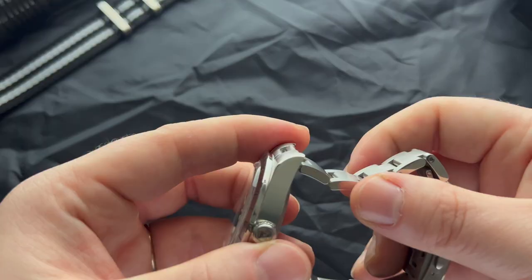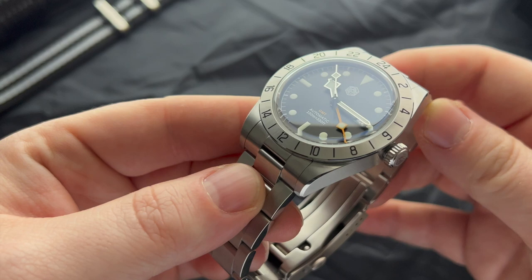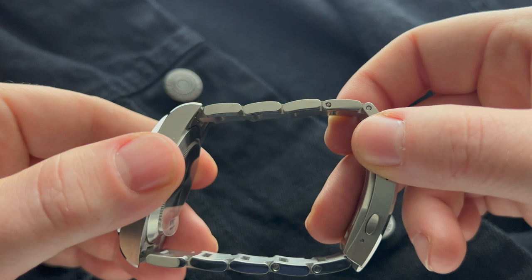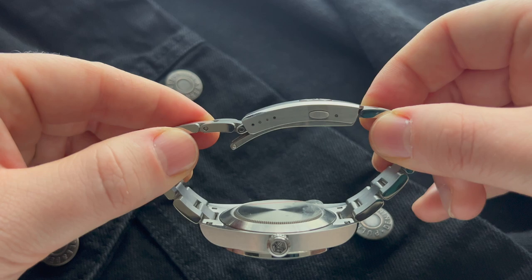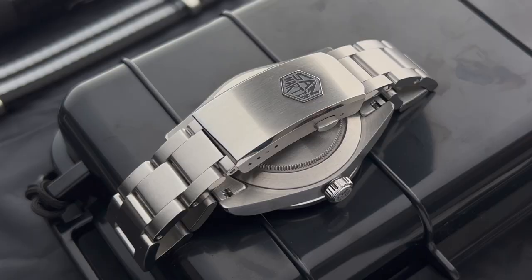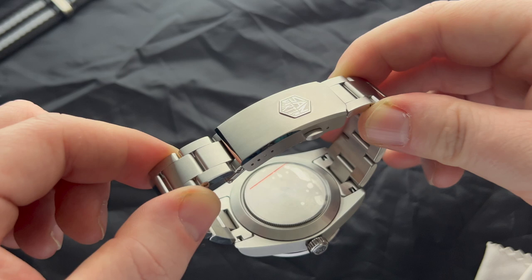Let's talk about the bracelet — this section might be a bit long, but I'm just such a big fan of it. The bracelet is fitted incredibly well onto the case with no wobble. We have a fine brush on the top of the bracelet and a mirror polish on the sides, which doesn't go that well with the case — I think brushed sides would be better, but it's a minor detail. The clasp is beautifully made, features an applied hexagonal San Martin logo and four micro-adjustment holes. Unfortunately there's no quick-adjust system, but I make the bold statement that this is the best bracelet you'll find on a watch under $500.